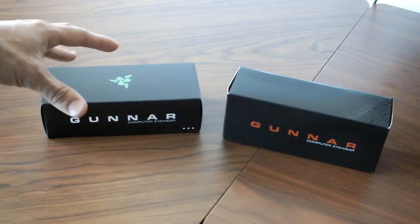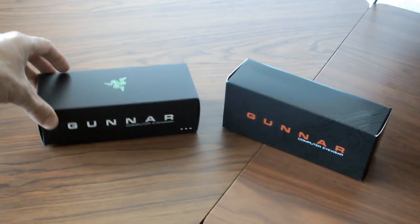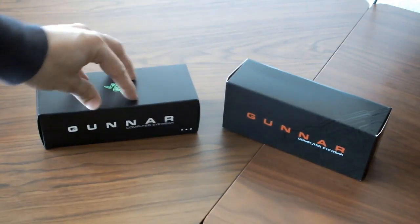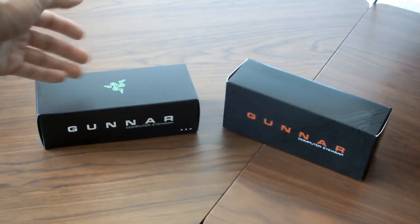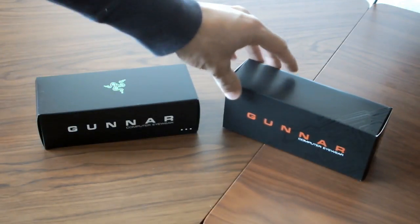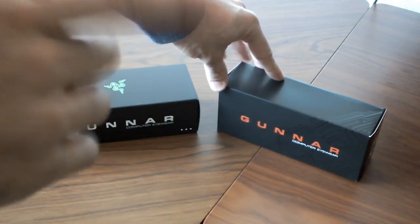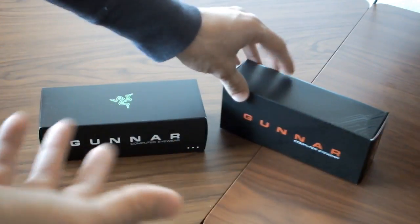Today we're going to be looking at something completely different than what we normally look at. We're going to be looking at the Gunnar Optics — two styles of these glasses. I'm pretty sure a lot of you guys have seen Gunnar Optics before. You've seen a lot of different influencers, esports players, and various different Twitch streamers wear these glasses. But I've never actually looked at them myself up close and personal, or really done an unboxing with them. So we're going to look at them today.